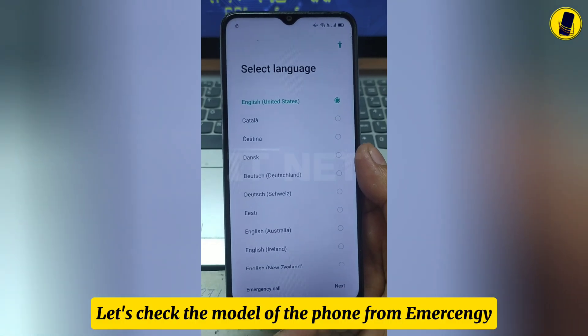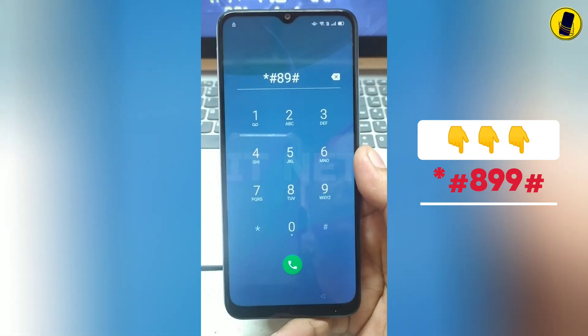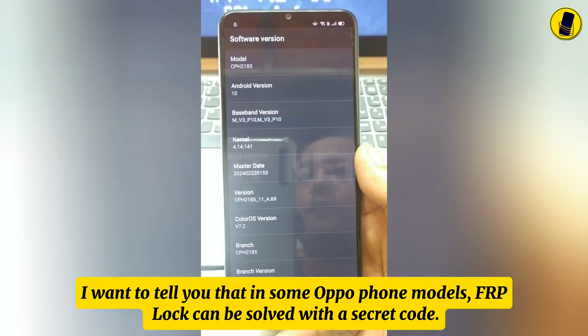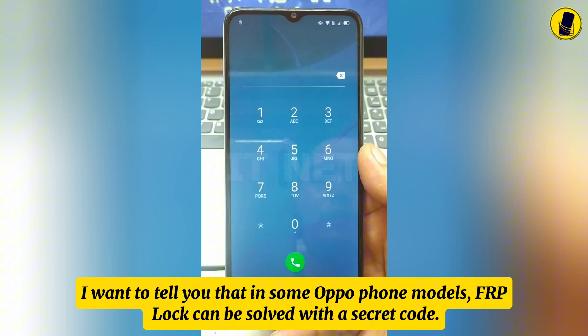Let's check the model of the phone. I want to tell you that in some Oppo phone models, FRP lock can be solved with a secret code.